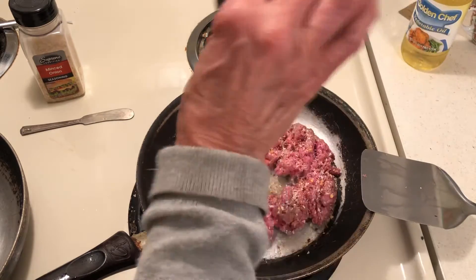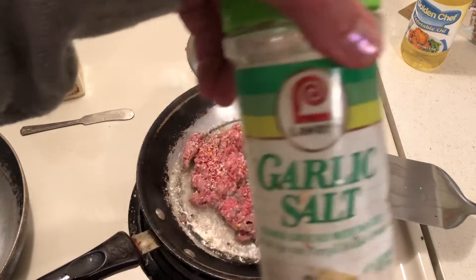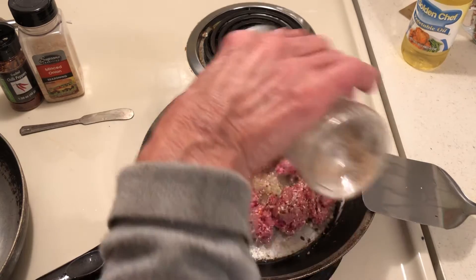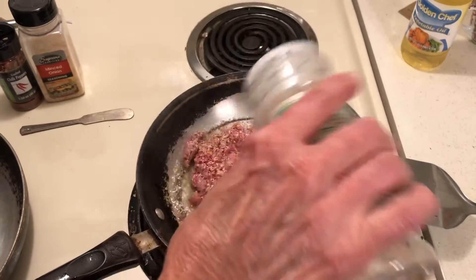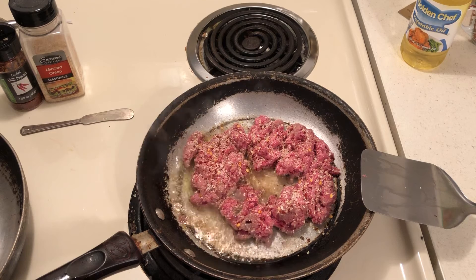That's going to give the meat a tasty little kick, along with garlic salt, and that is it. Then I'll just fry it and drain the grease, and this is going to make some yummy taco meat. Okay guys, God bless you all.